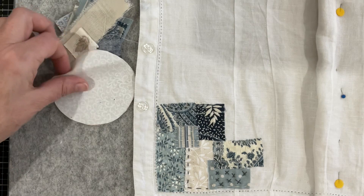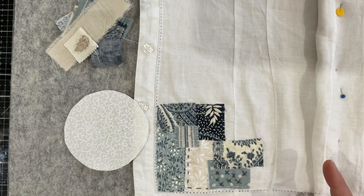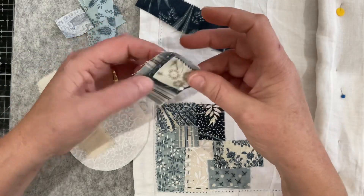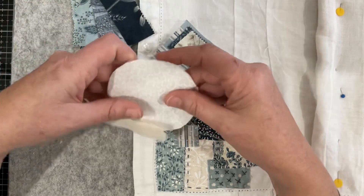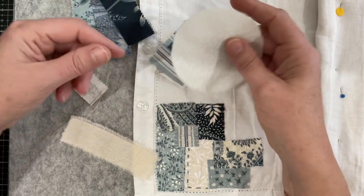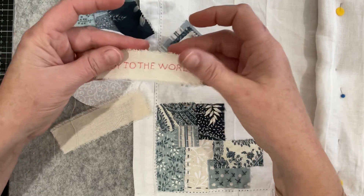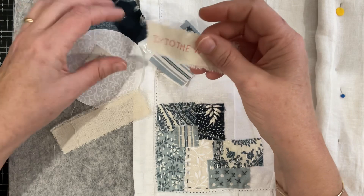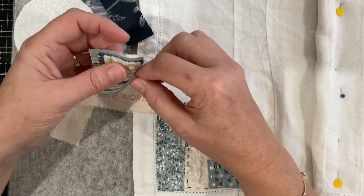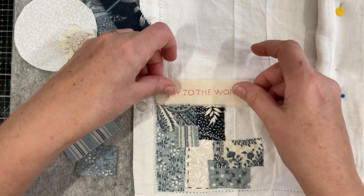Hello everyone, welcome to my channel. In today's video I thought I might do a little bit more work on my closure for my blue advent calendar bunting journal of stitchery. I'm starting to build up a few scraps — I've got some pinned together here from the previous number one panel and then a couple bits and pieces from doing number two, the wreath. I'll start with 'Joy to the World.'